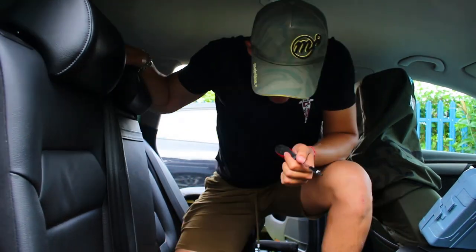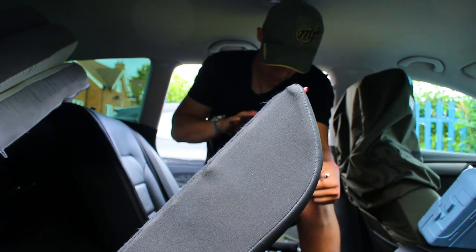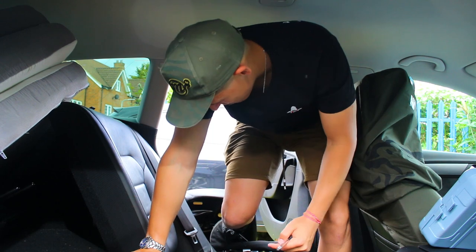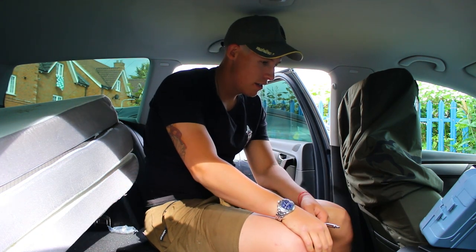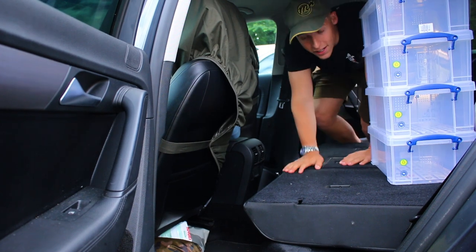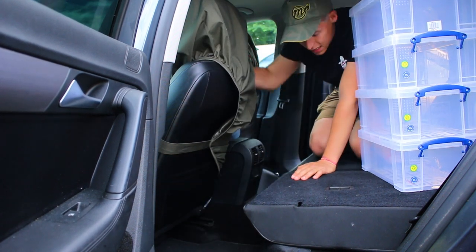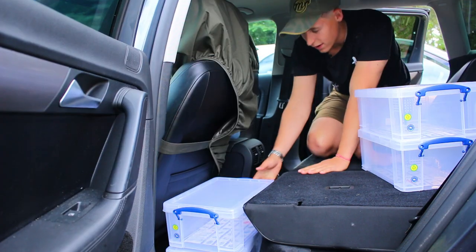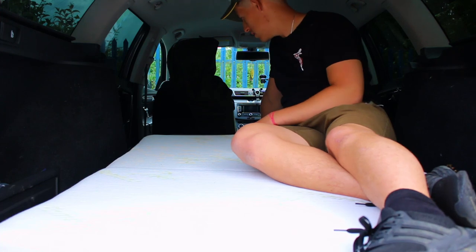Now I can put the seat backs down and take the headrests out because I don't need those. Once I've done that, everything should fall flat — this is amazing! I'm really happy; this is going to be super comfortable this weekend. And now I can put these storage boxes into the footwells here. I'll move all this rubbish out of the way and slot them down — they line up pretty perfectly. That is beautiful. Just need a quilt and pillow and I think we're sorted.